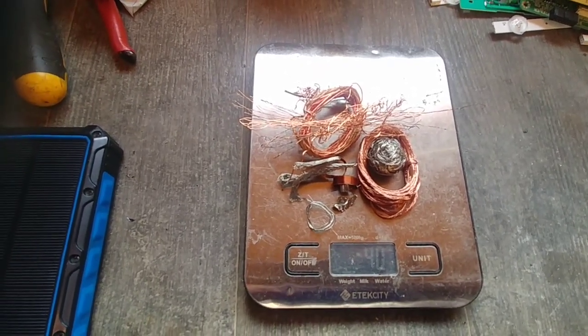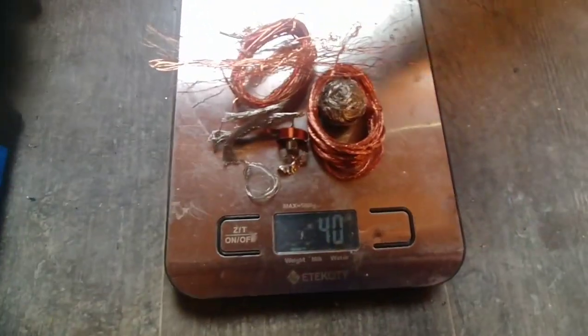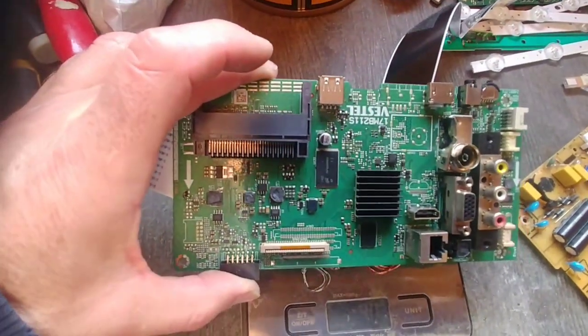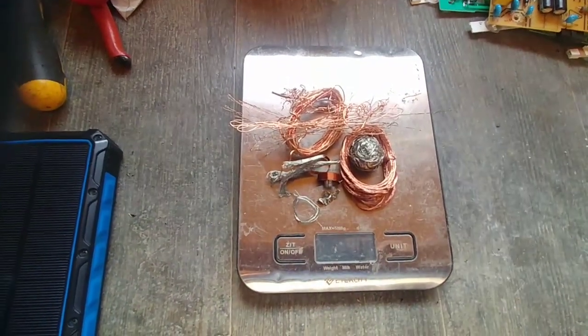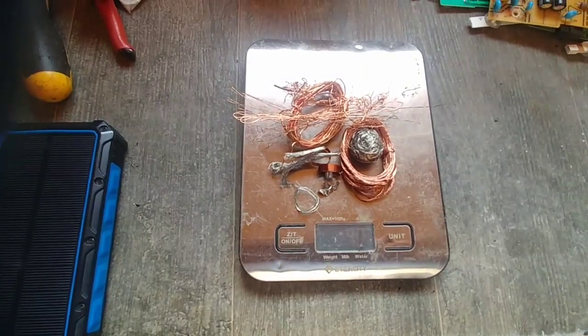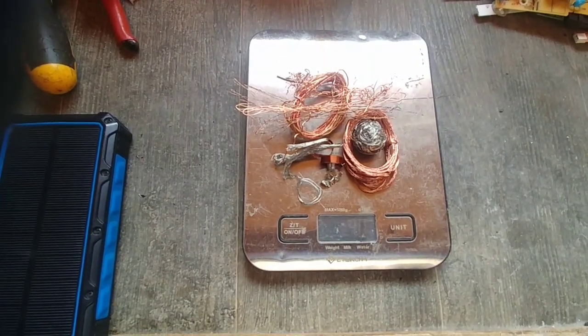Was it worth it? Probably not. There are a couple of good boards in there — same with the last little board with some gold pins on it — but as for copper, don't worry about it. Anyway, thank you for watching, thank you for all the likes, thanks to the new subscribers and all the ones who've already subscribed. I'll catch you in the next one — keep scrapping!